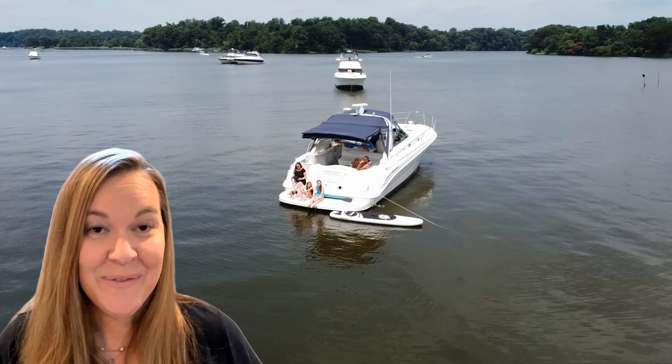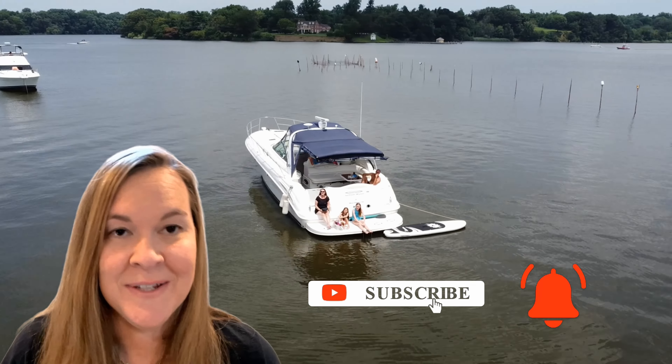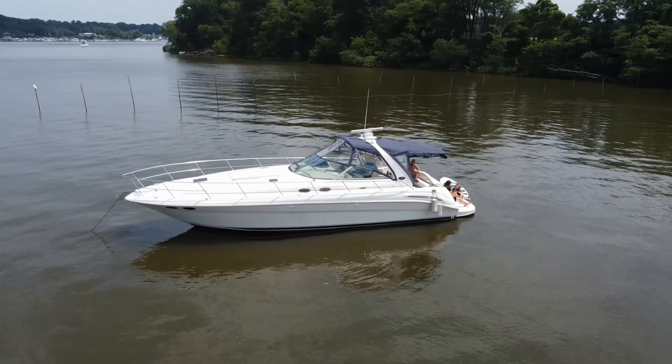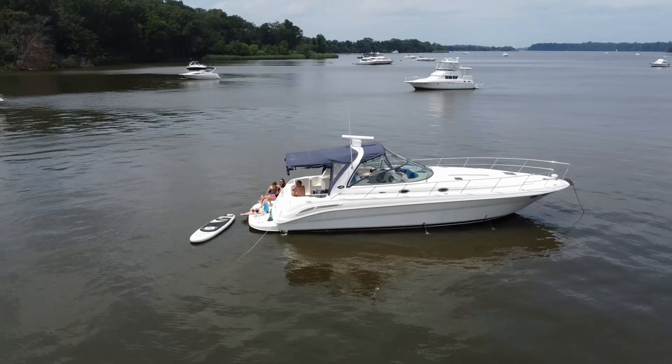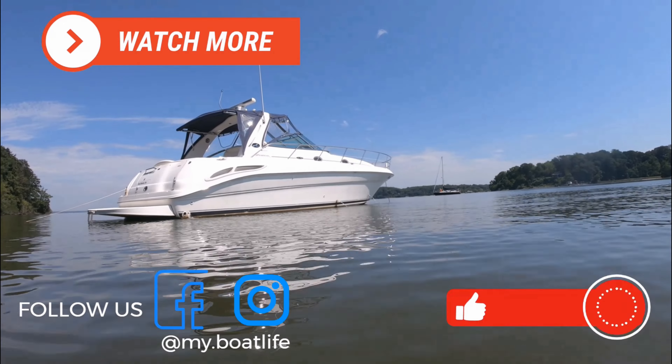Please like this video if you found it helpful and subscribe to us if you want to see more of our boat life adventures. We've got tons more coming this season. You can take a deeper dive into some of our spring prep boat videos linked below, or jump right into the video of Captain Brian and Emma taking down the wrap and setting up the canvas from last year. See you on the water!